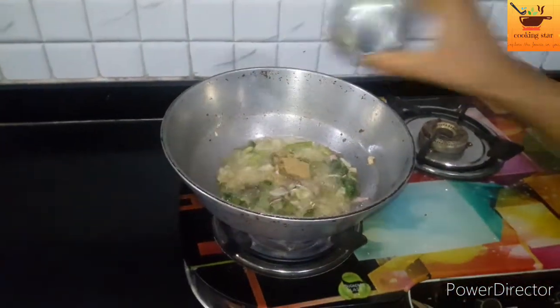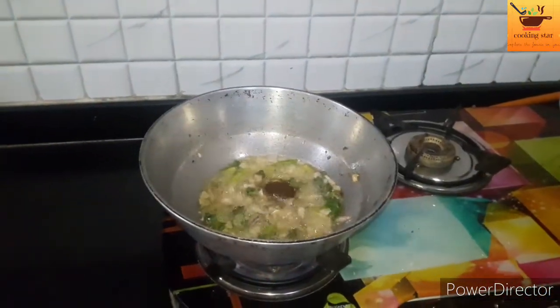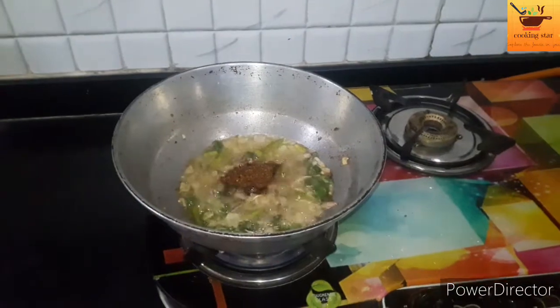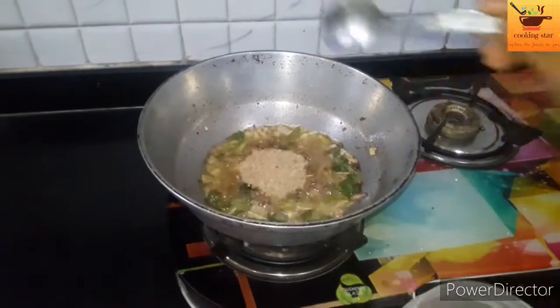Dhaniyala powder 1 chancha. Garam masala 1 chancha. Sambar karam kudi andi, 2 chancha. Then 1 chancha more.